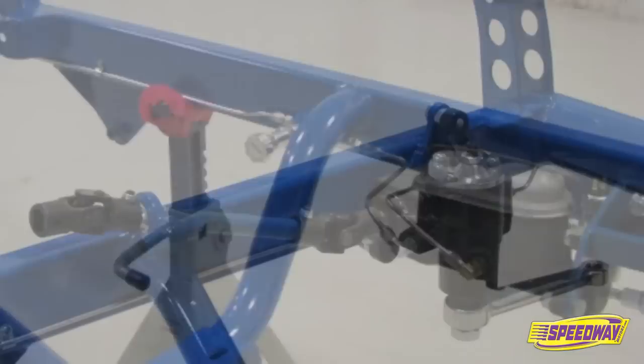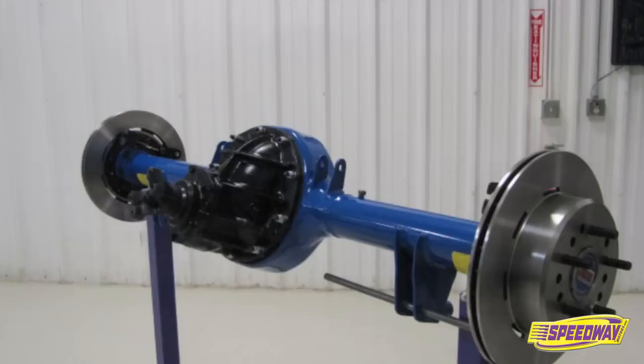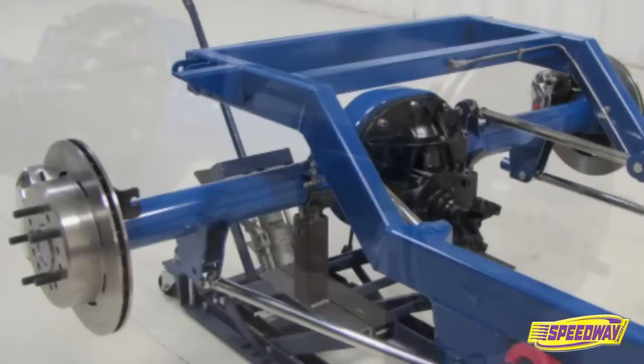Speedway Motors makes it easy to build your own street rod with a complete line of affordable T-bucket kits. These kits are designed for simple bolt-together construction and can be assembled in your garage using basic hand tools. No fabrication or welding is necessary.